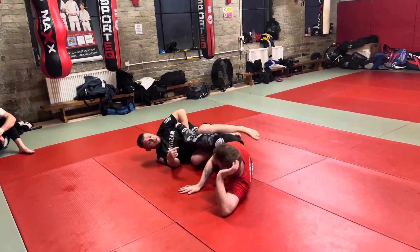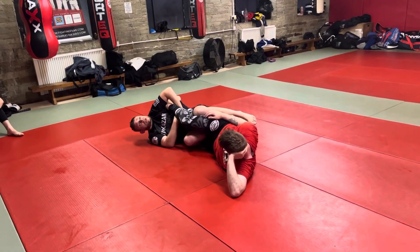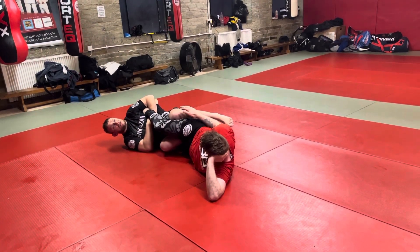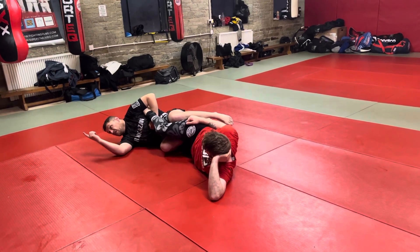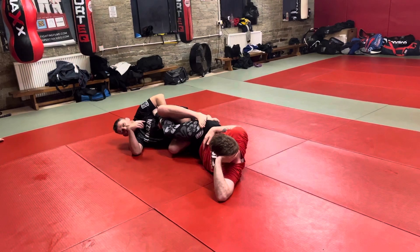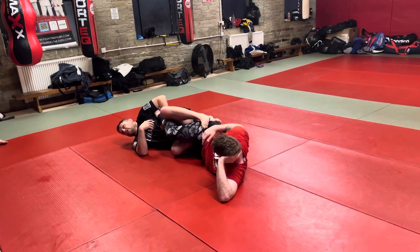Depending on how tight people's calves are or how much experience they have, you might get some people tapping from really high up. You want to get as close to the heel as possible — that's the one that's really going to give us some good foot walk positions. Take the space away and then just extend through. I'm never going to attack with my Imanari on guys who've done a lot of leg lock stuff. Even if I start doing my foot cross and driving in a little bit more, this is one I usually use to threaten and get a reaction — it's the secondary stuff that usually helps.